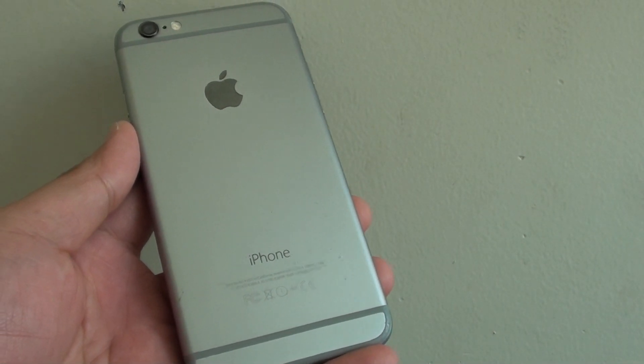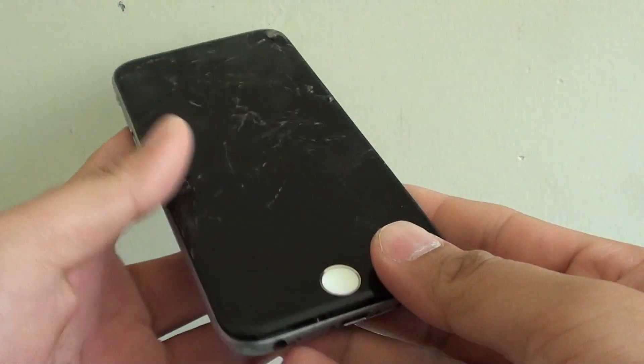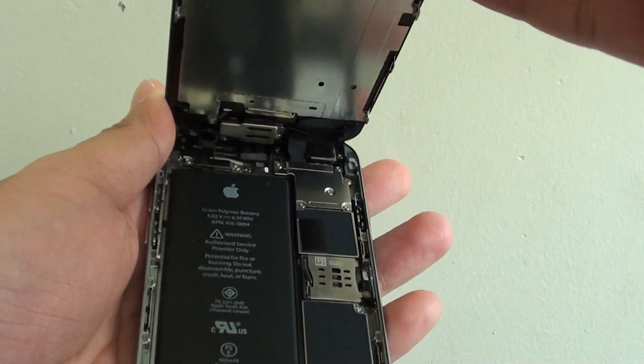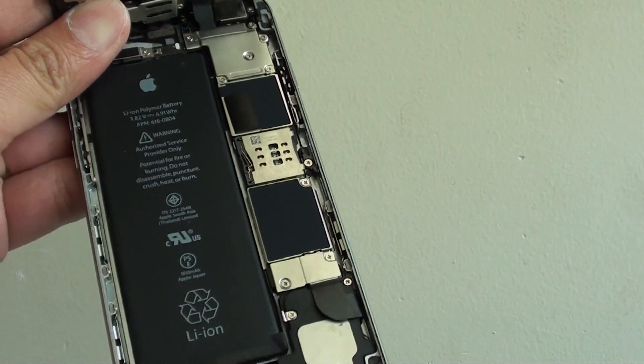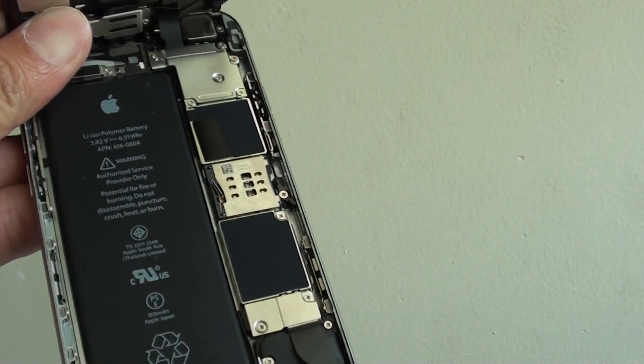Where do you find the water damage indicator inside the iPhone 6? I have opened up the iPhone 6 here already and I'm going to show you where you can find the water damage indicators. There are mainly two visible indicators you can immediately see.